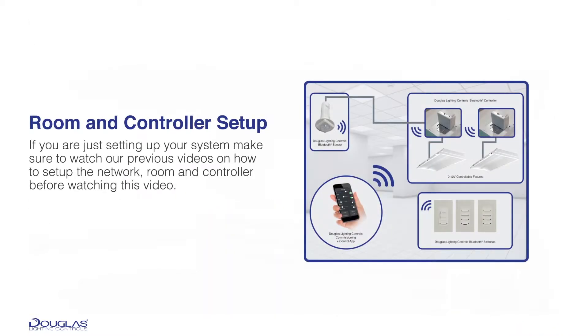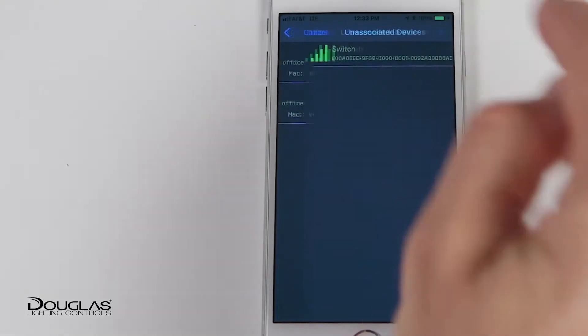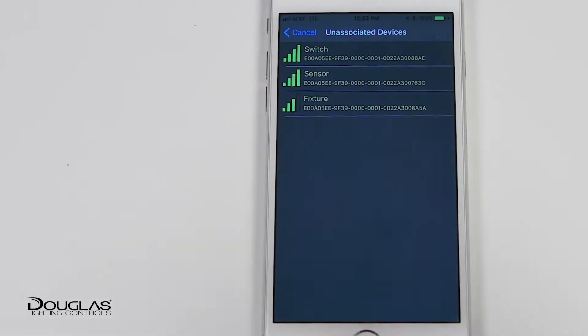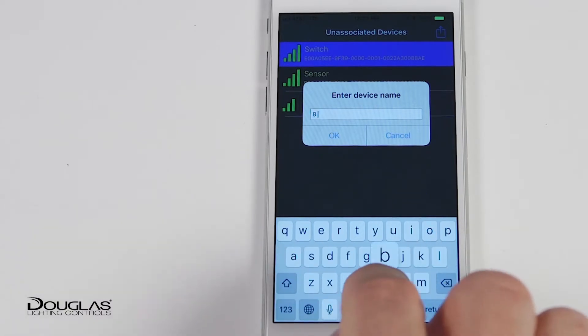In our network video, you learned how to set up the wireless network, room, and controller. From the unassociated device list, select the switch to be configured. Upload the device, name it, then add it to a room.